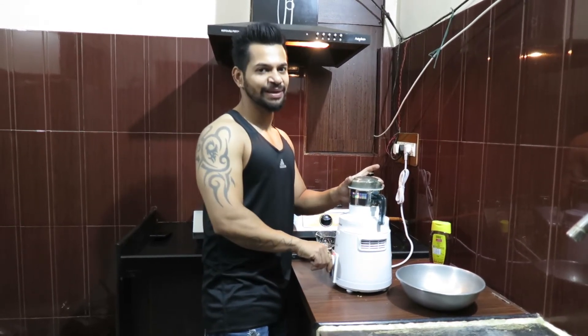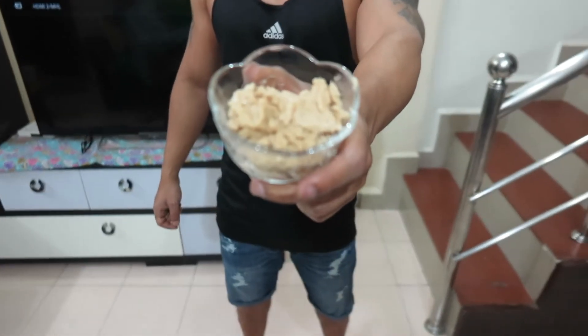Finally, my peanut butter is made — honey peanut butter. You can see it has a good texture; it's soft and creamy. Without any added sugar, preservatives, or hydrogenated oil, we can make peanut butter right at home.